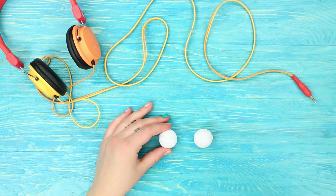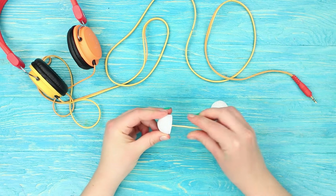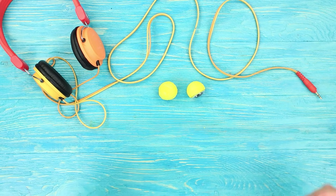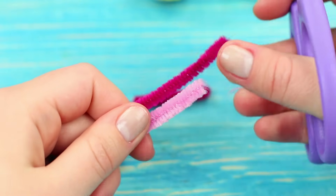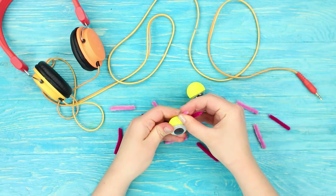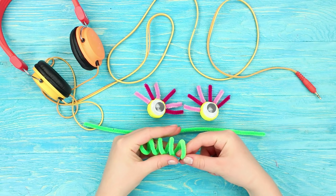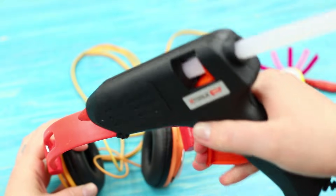Cut one-third off a foam plastic ball. Stick it onto a toothpick and cover it with acrylic paint. Hot glue toy eyes to the flat side of the balls. Cut chenille wire into several pieces and stick them into the eyes like lashes. Wind the wire around your finger to get a spiral. Stick the eyes onto the spring wire. Hot glue the eyes to the headphones.